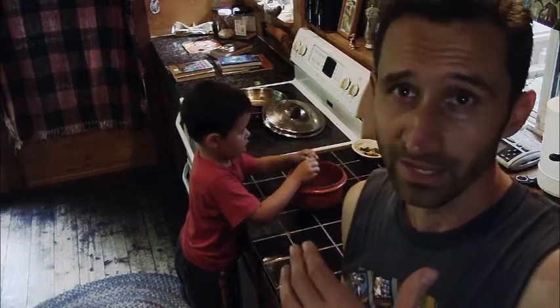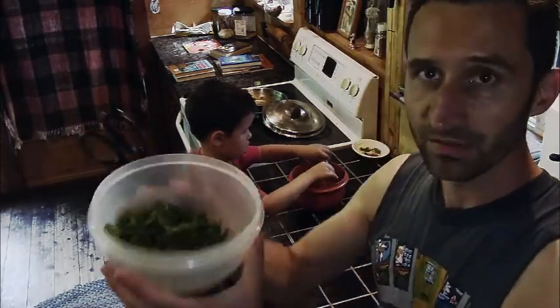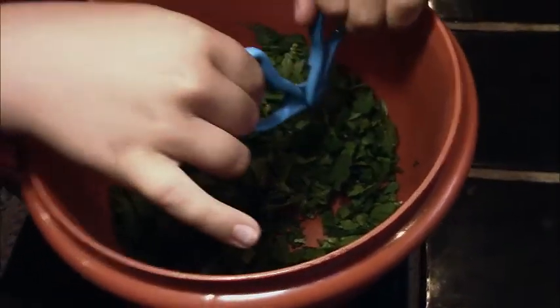It's one thing to just say these are edible — it's another to say, well, what are you going to do with them? I put them in this bowl and I'm just taking the scissors and chopping them up. These are all the nettles, and River down here has the lamb's quarters and the quickweed.